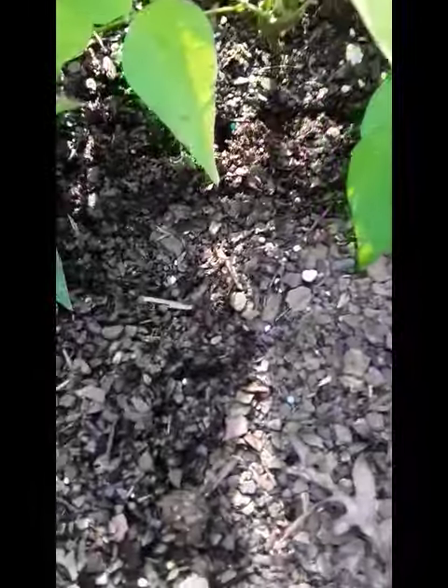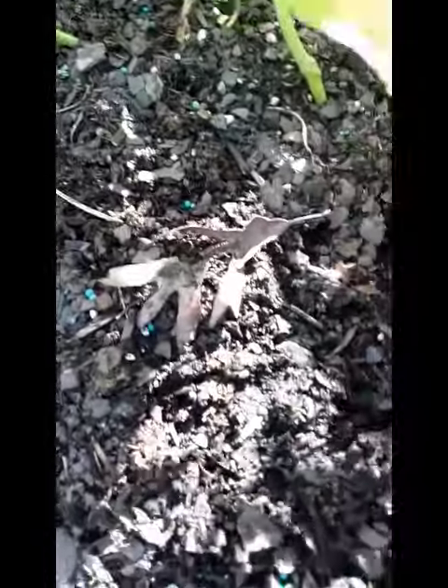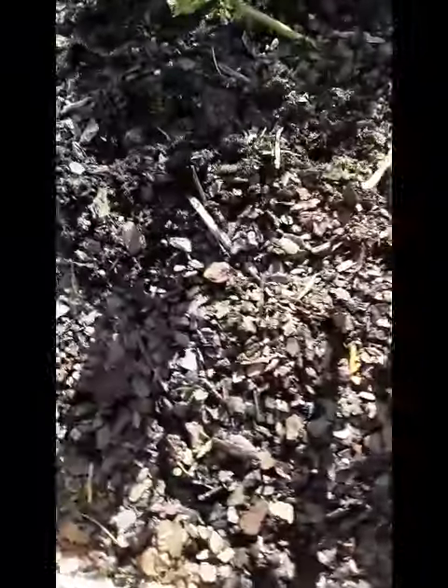So I went ahead and sprinkled some plant food on for vegetables. You can see the little blue and white kernels in here. I used one of those forky things and sort of dug up the soil to get it in there, and then I'm gonna water it.